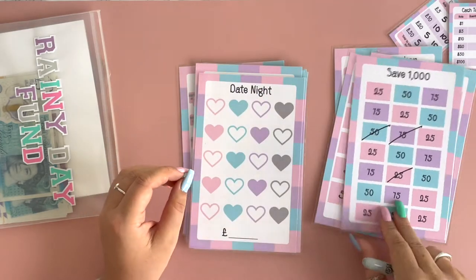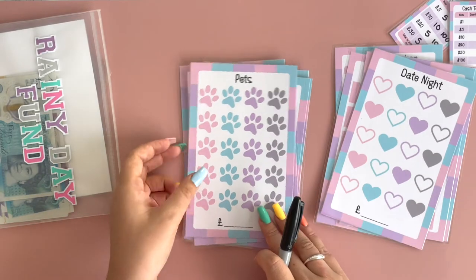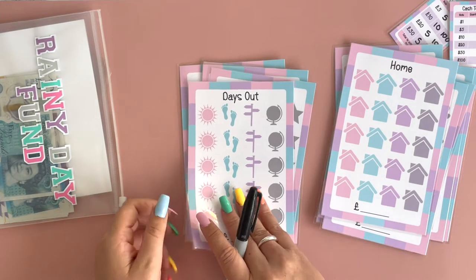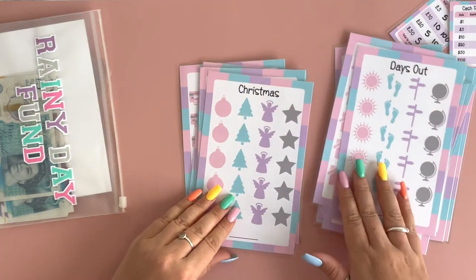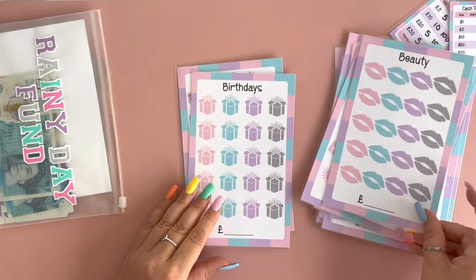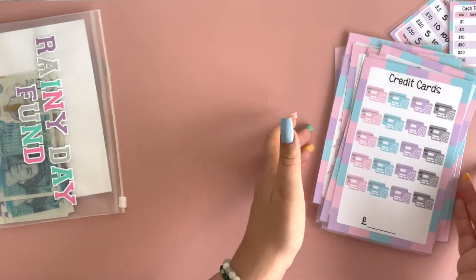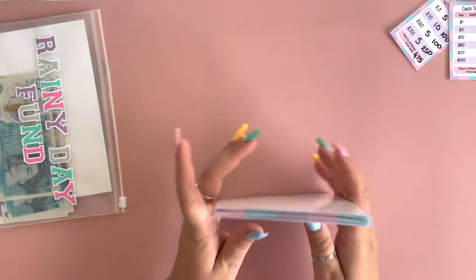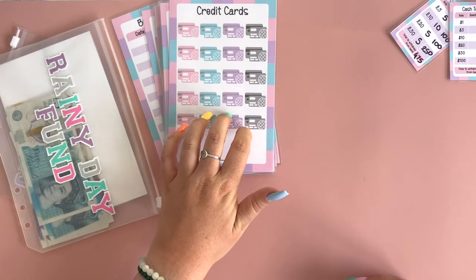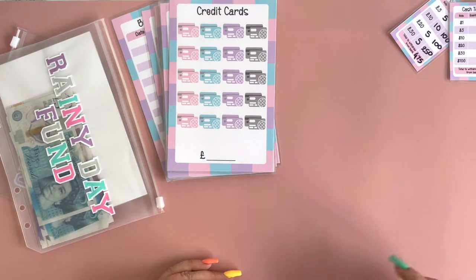The other category options we have are: date night, pets, home, days out, Christmas, holiday, beauty, birthdays, and credit cards. That's all the options at the moment. I will be adding more options for the titles and matching tracker cards throughout the rest of this month — I'll keep adding more and keep it updated on social media.